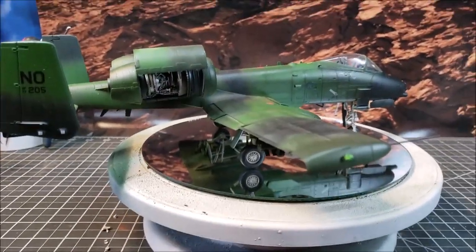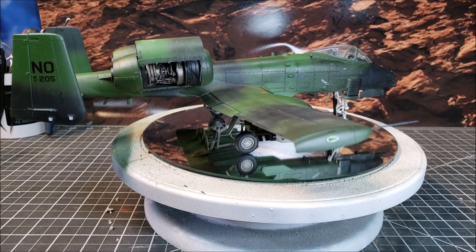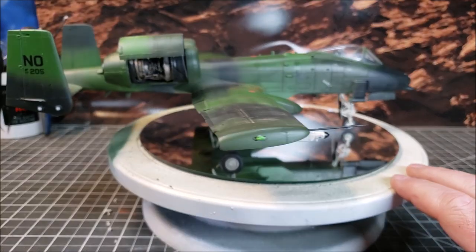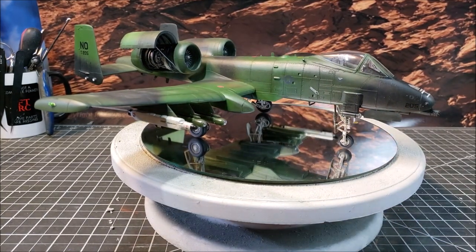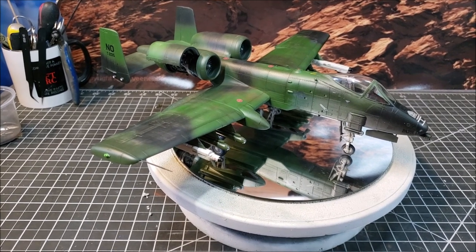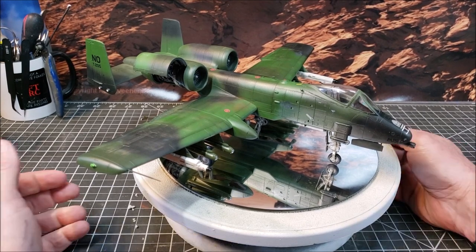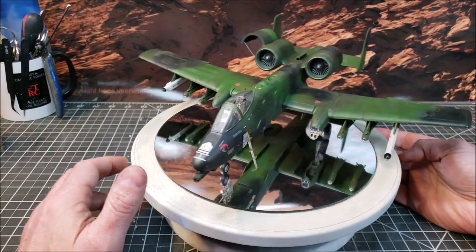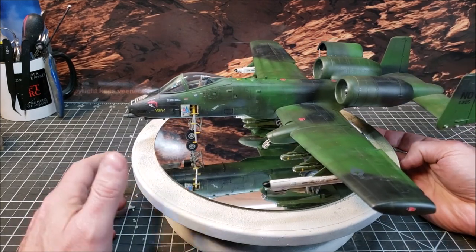I was happy with the decision to do the engine — I like the look of it and it gives more visual interest. Having done the prop bar so it can show off the engine was entertaining. The cockpit came out better than I anticipated. I'm still struggling with canopies and a lot of other things, so this was a very good learning experience overall. It came out better in many ways than I expected, and I also see a lot of things I can improve on the next one.